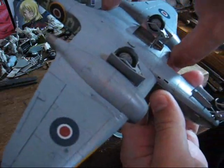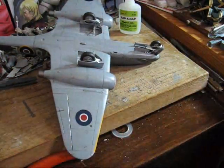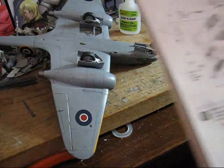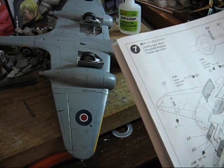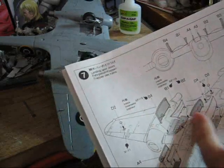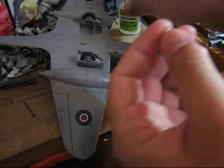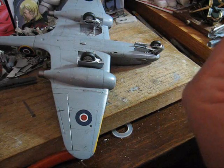Going back to landing gear — you always want to keep checking your instructions with these since they are somewhat mirrored. You want to look for key points to tell which one's which, so you know which one goes where. Same process.